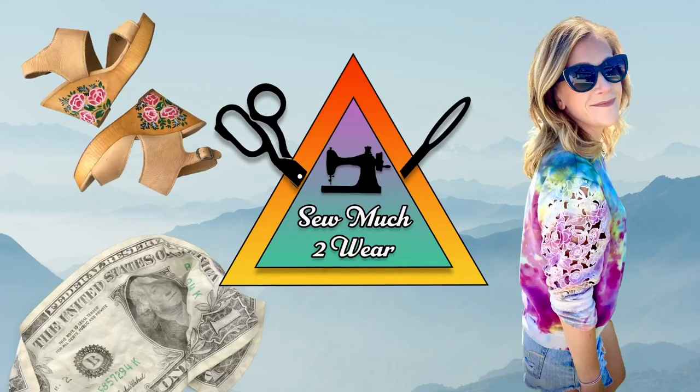Hey guys, welcome back to my YouTube channel So Much To Wear. I'm Nikki and here on this channel I do DIY thrift flips. I love thrifting so much that I also give tips about how you can make it your job and make some money selling some of the cool stuff that you find at the thrift store.